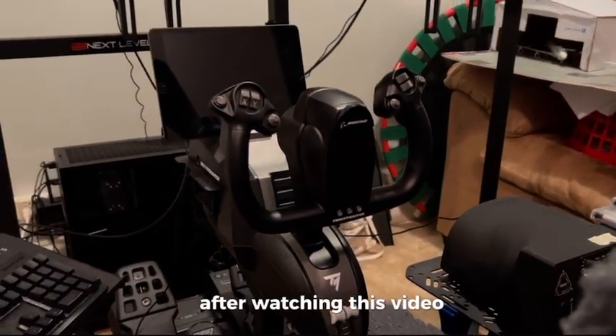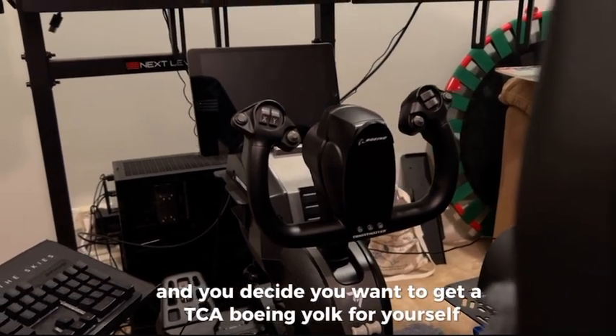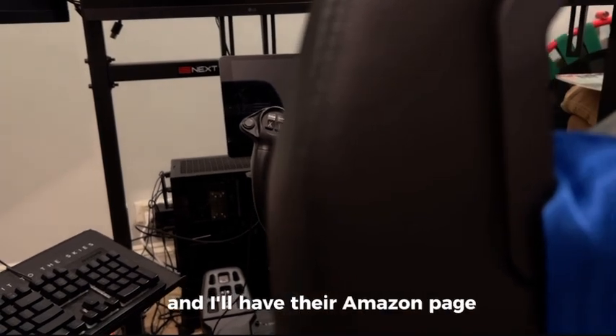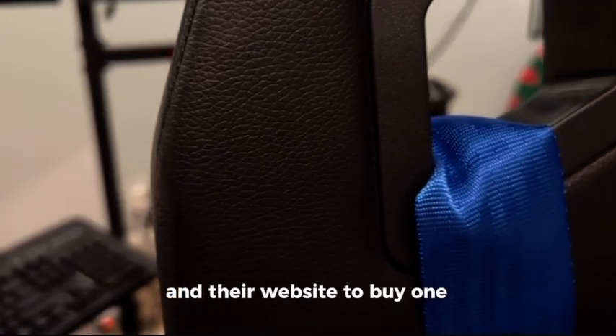After watching this video, if you decide you want to get a TCA Boeing yoke for yourself, you can go to the link in the description — I'll have their Amazon page and their website to buy one of these for yourself.